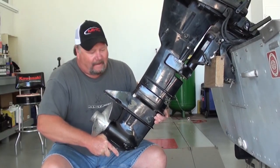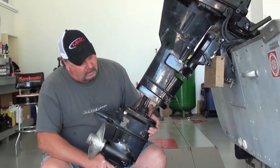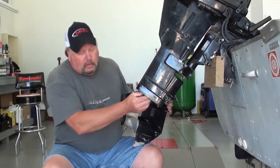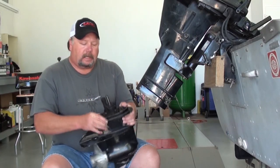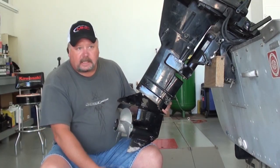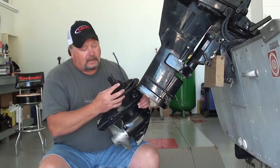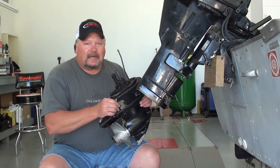Just kind of wiggle it around and it's going to come right out of there. Now what you also have to deal with once you get this lower unit out is there is a water pipe and a drive shaft that goes from the top of the lower unit up into the power head. Now if that falls out, it's no big deal — just set it aside and put that back in when you get ready to reinstall the lower unit. Now the water pump is actually housed in this little black plastic housing on top of the lower unit. So let's put it on the bench and see what we've got.